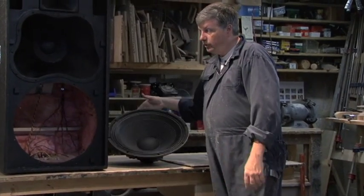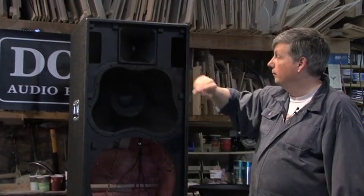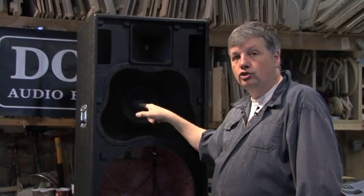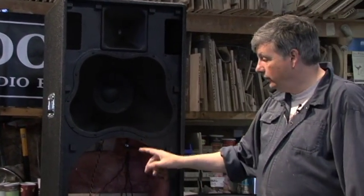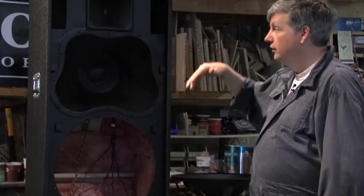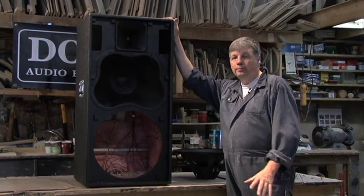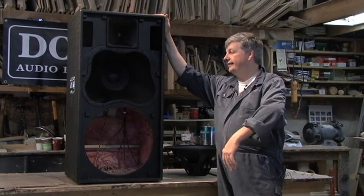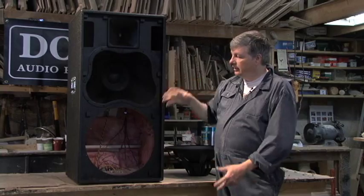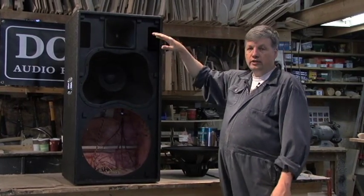So let me go over what we've got: a one-inch asymmetrical horn, a ten-inch asymmetrical mid-range, and an eighteen-inch bass driver. This is a full-range cabinet. It can be used in so many different applications — as an example, for a band it's an all-in-one cabinet. It's got tons of bottom end, very powerful mid-range, and great-sounding top end.